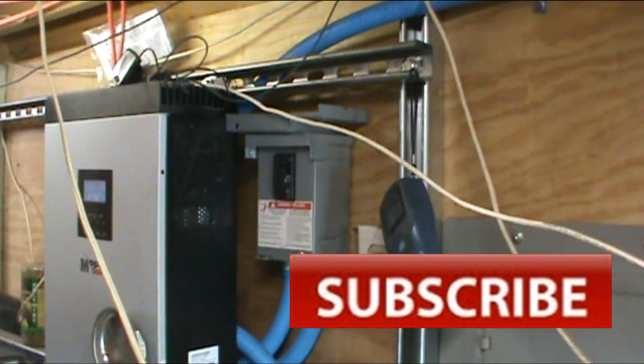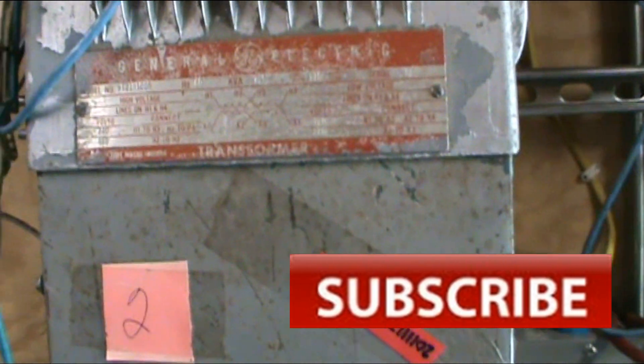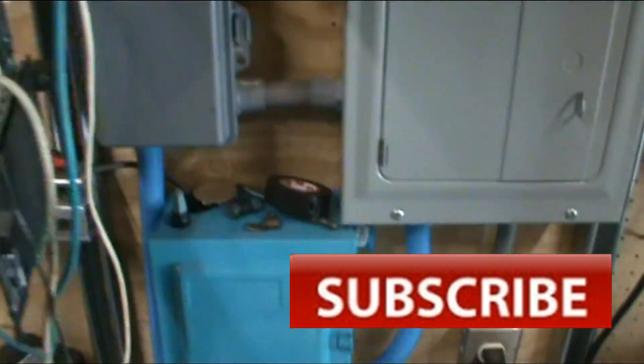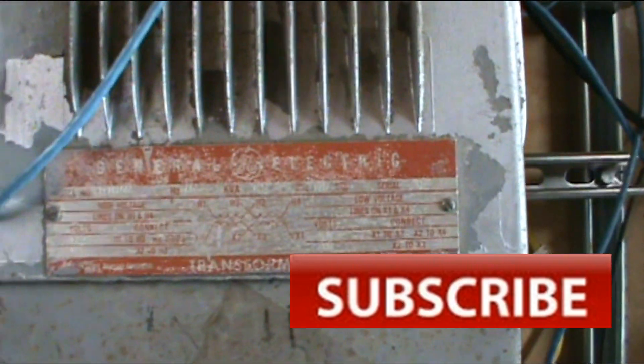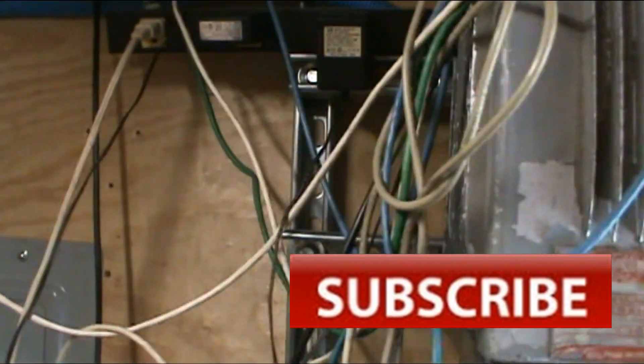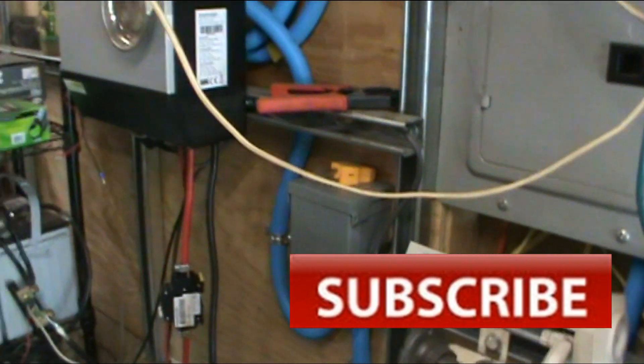So that's the system. That means I won't need to turn the transformer off anymore and can get rid of it — less wiring. I can run a brand new wire straight from the breaker into the system, so I'll have to redo that. That's how this is all set up. Any other questions, please comment, like, and subscribe.